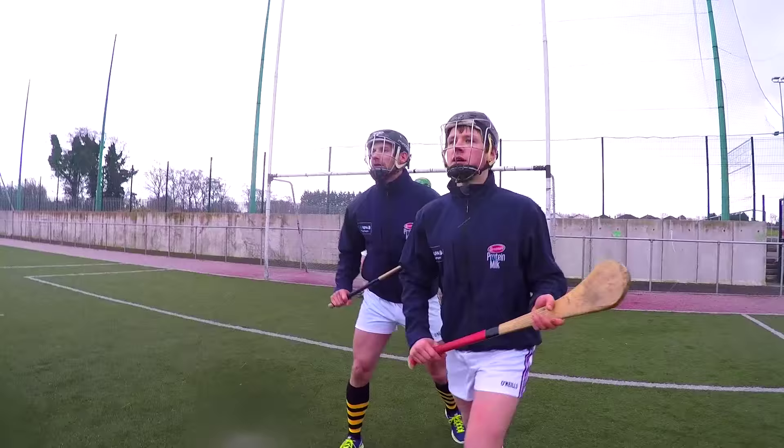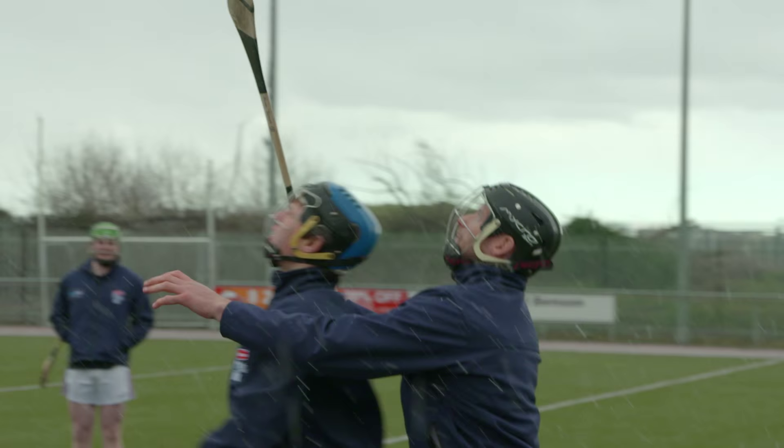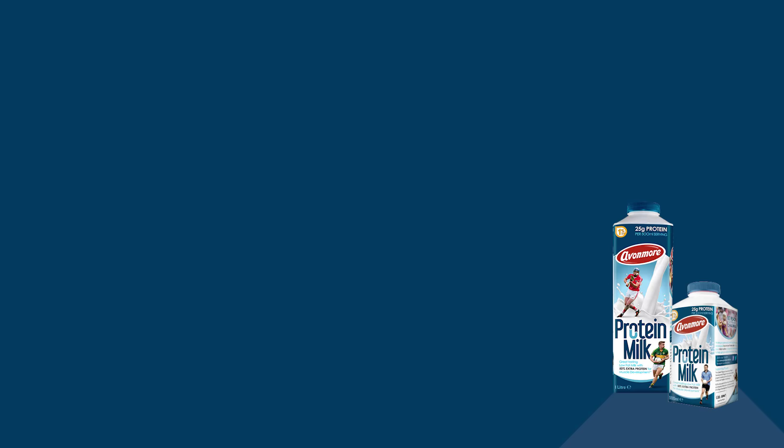If you're in a good body position, you'll be able to handle it under pressure, because there are guys coming left, right and centre and there'll be people shouting. At least you can see where the man is, you can see where the ball is, and you can call the shots from there.